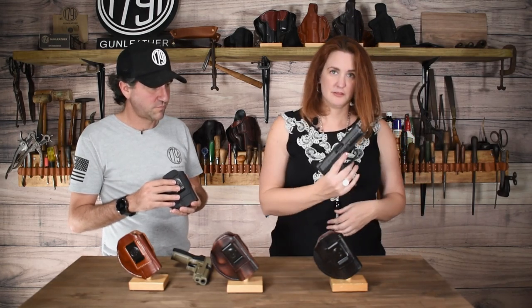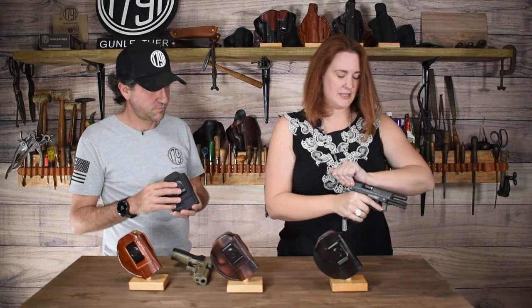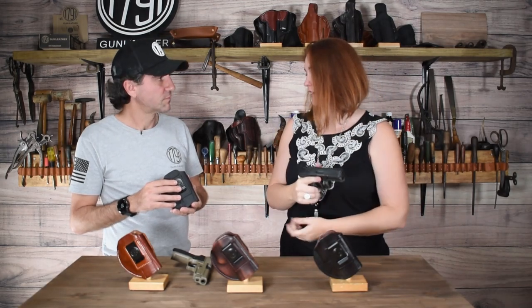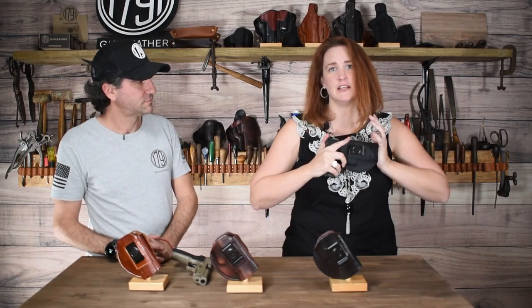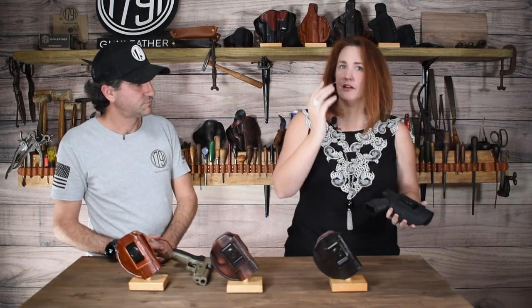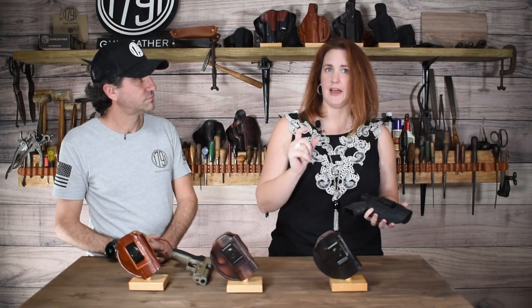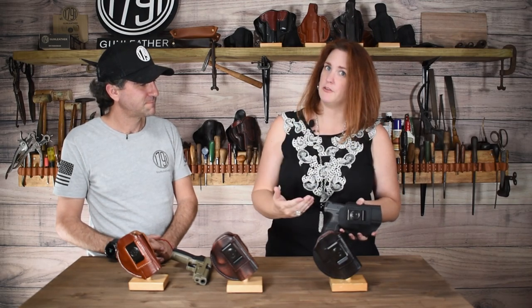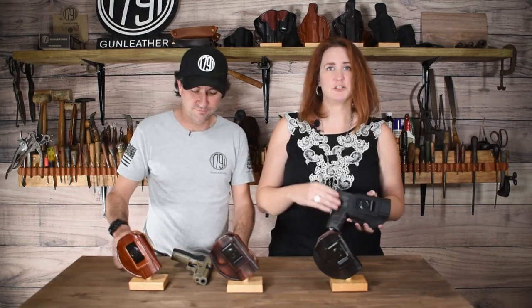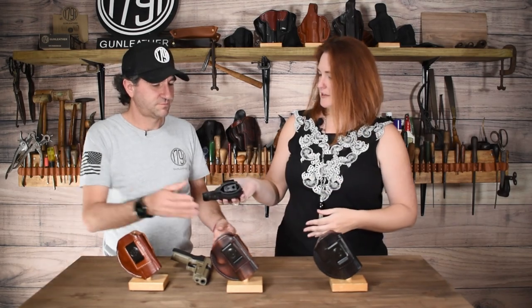For example, my VP9 — as you can see, I have already taken the mag out and the chamber is clear. It doesn't really even require a break-in; it just slides right in so beautifully. If you guys are VP9 people, you know that mag release on the trigger guard makes it so fat and hard to find a good holster for — this takes it with ease. It's also optic cut, so if you like those red dot optics, which are so popular nowadays, you can accommodate that without worrying about it. See how great that fit is?